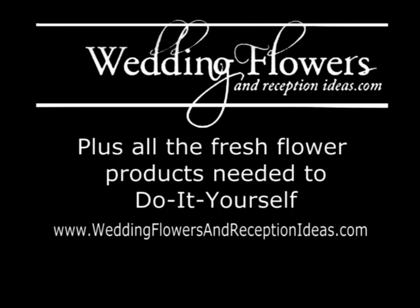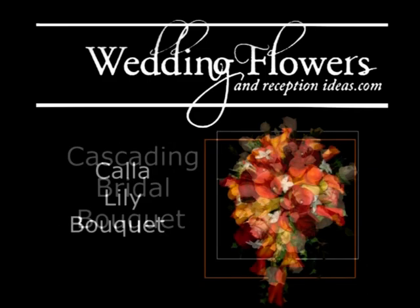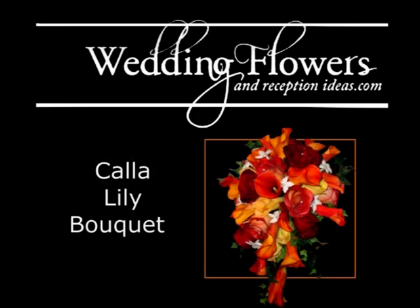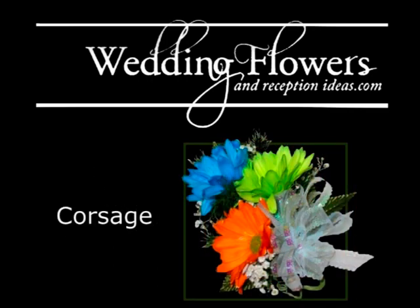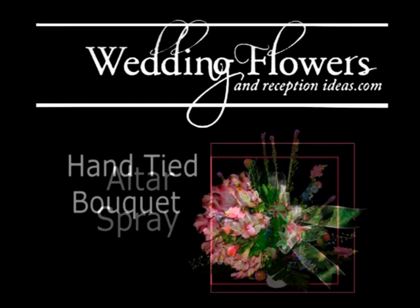watch for more of my design videos. You'll find I have ones on cascading bouquets as well as other designs of bouquets. Plus, I'll show you how to do step-by-step corsage work, and I'll even show you how to do those large altar sprays for in front of your church.